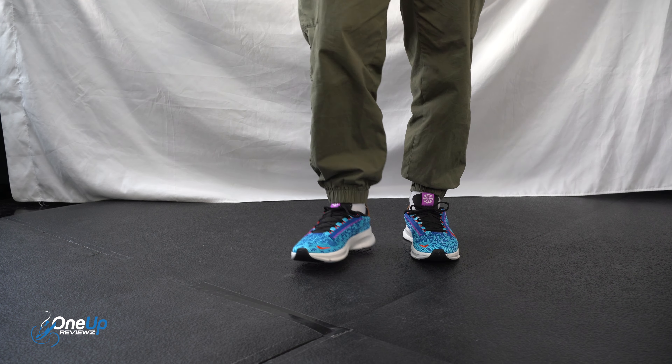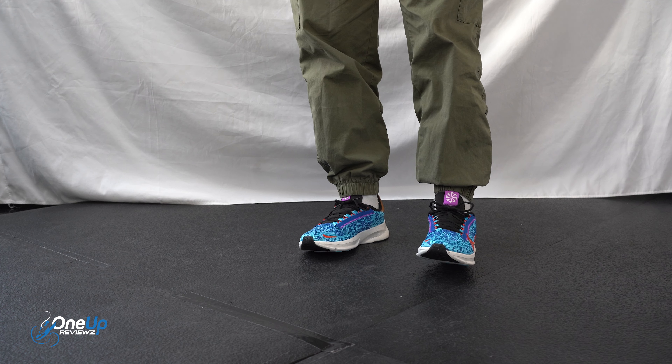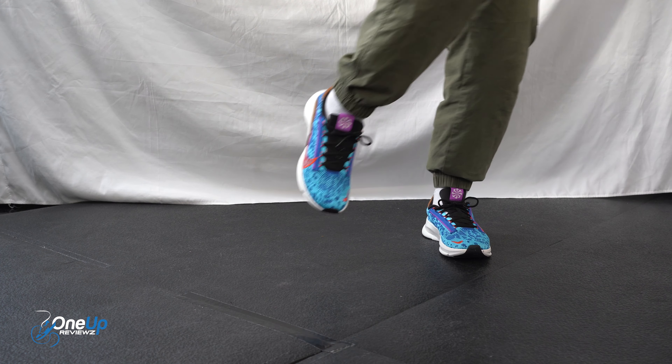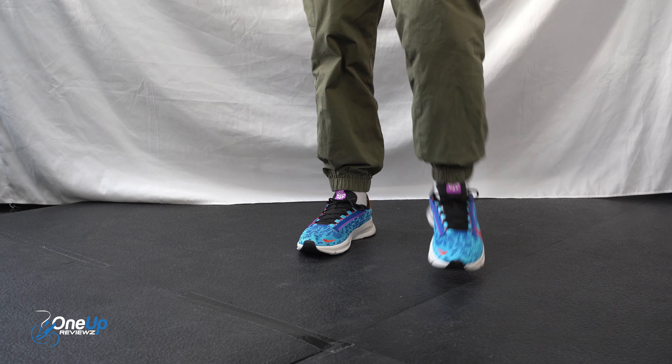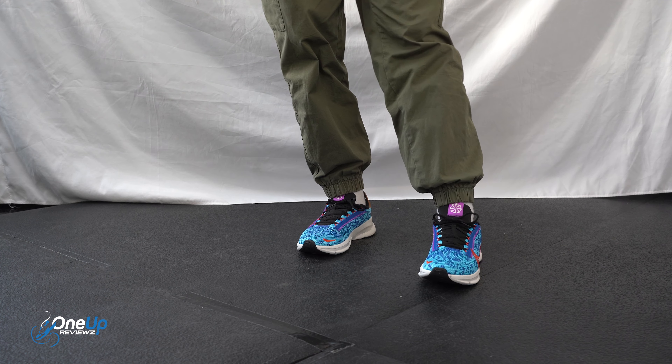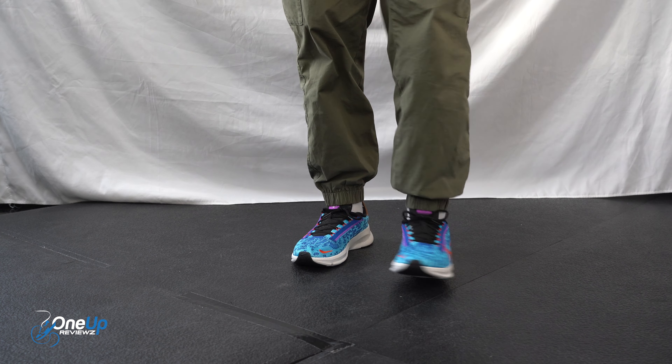I'll tell you where they need to be — these are very cool guys. I feel very stable because it's a bit wide, you can see it here. My feet feel very secure. I can understand why people use this.